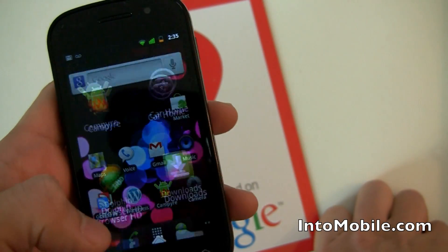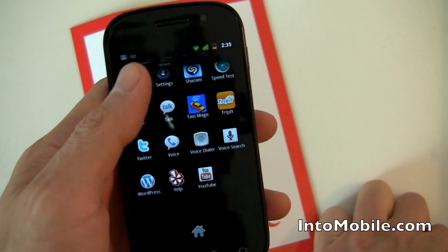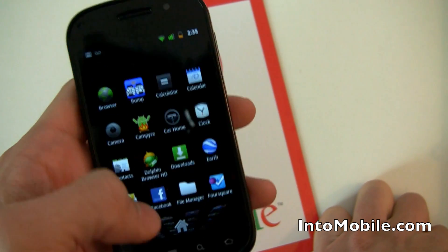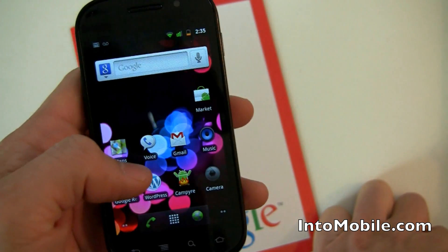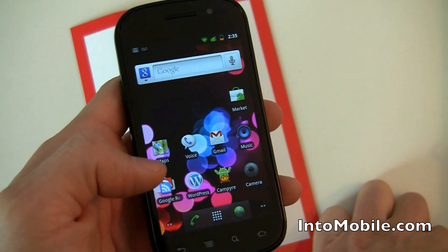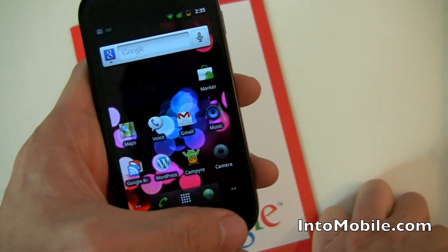That's a quick little software tour of the Google Nexus S and a look at Gingerbread — a mostly disappointing update given all the hype, but there you go. That's Android 2.3 Gingerbread on the Nexus S.